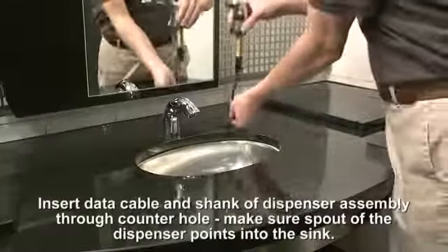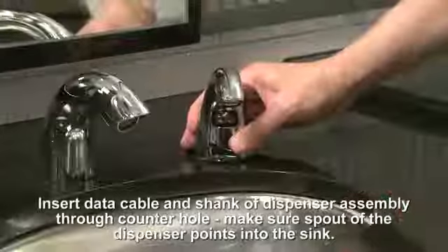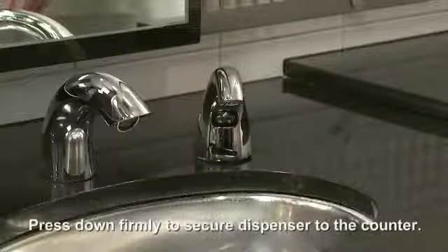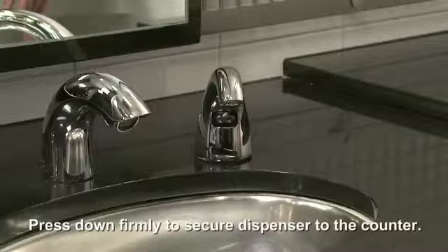Insert the data cable and shank of the dispenser assembly through the counter hole, making sure the spout of the dispenser points into the sink. Press down firmly to secure the dispenser to the counter.